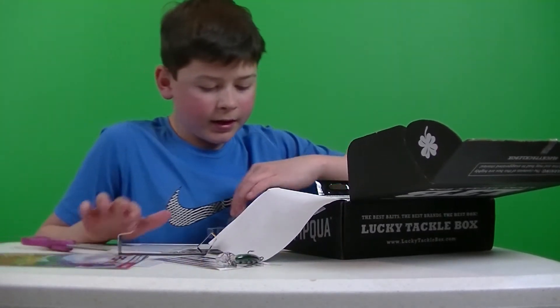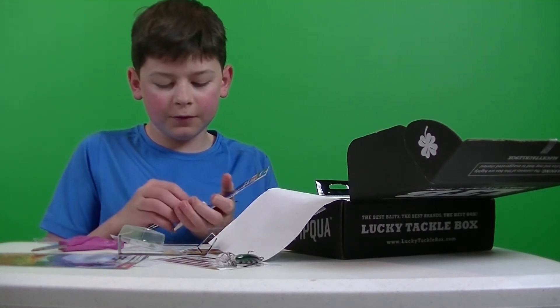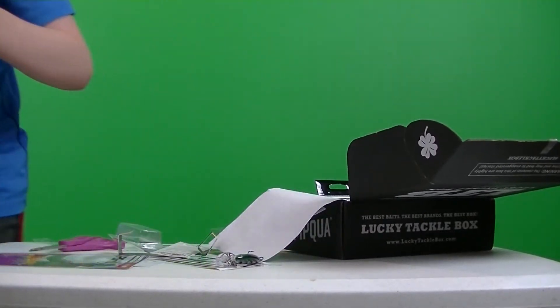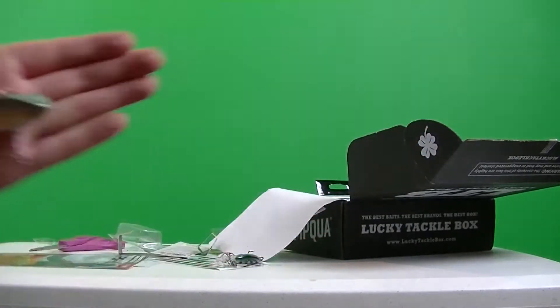Next thing that I got here is a Vicious Extreme Vibe. Retails for $4.29 — it's a Rattle Trap. Nice bait.